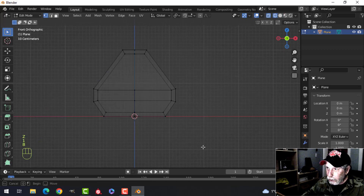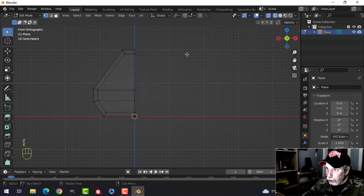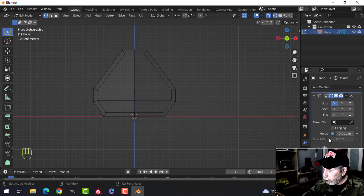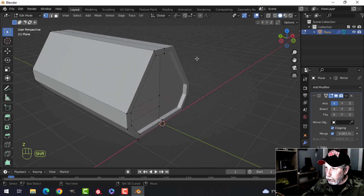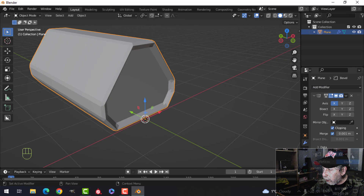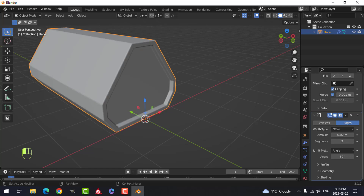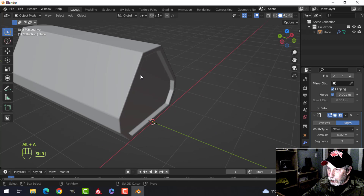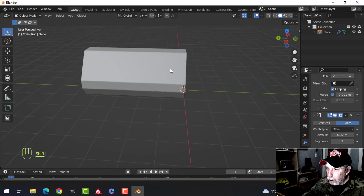I'm going to go into wireframe and press 1, box select that stuff, and get rid of it. My 3D cursor is right there, so I'm going to put on a mirror modifier, turn on clipping, and that's good. Let's also put on a bevel modifier right underneath that — I'll give it three subdivisions and 0.02 — and leave it like that.